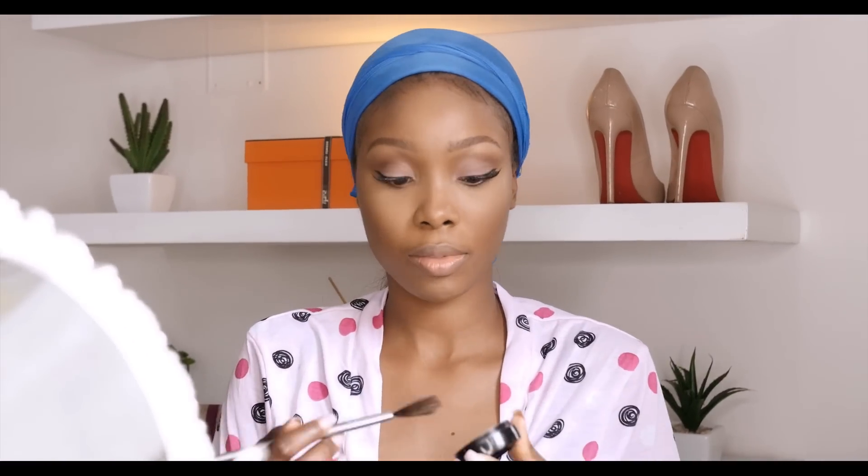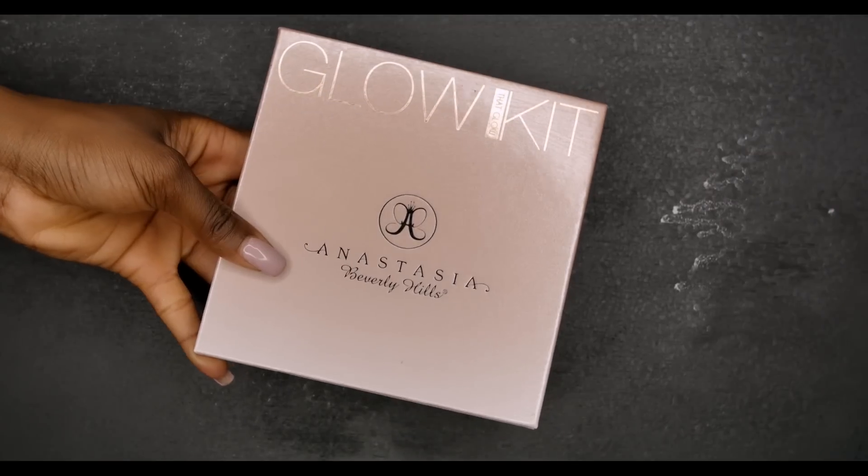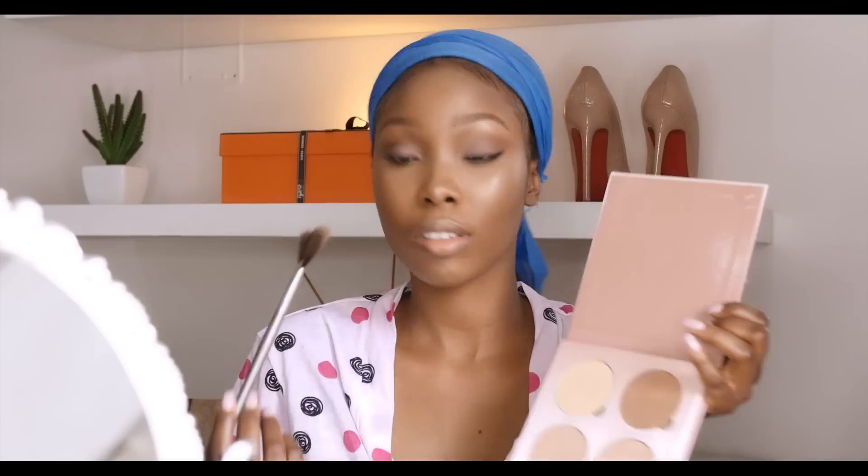I'm going to apply contour powder using the same Maybelline contour powder called Cacao. Now I'm going to use a fan brush to apply my highlight — this step is called strobing — and I'm going to pack on the highlight to my forehead, on my cheekbones, my chin, the bridge of my nose, and areas which I highlighted earlier.